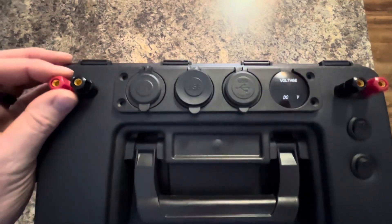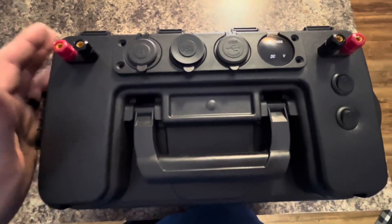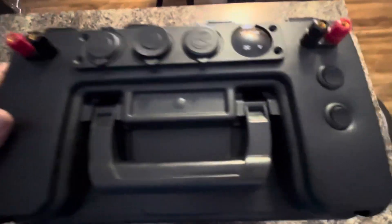I'm not going to be using this power box for power tools or anything. This is strictly for camping, fishing, charging phones, charging iPads, stuff like that.